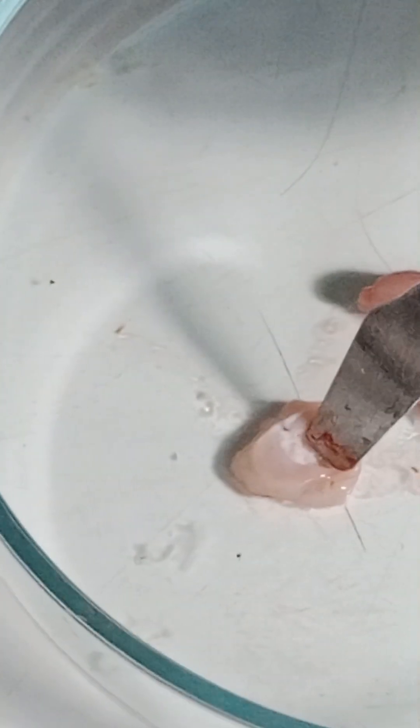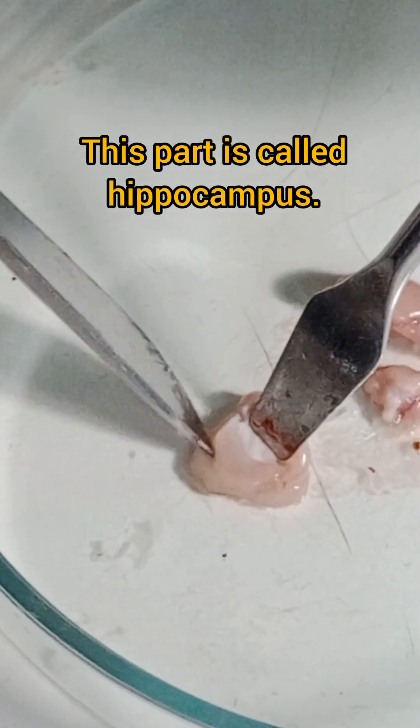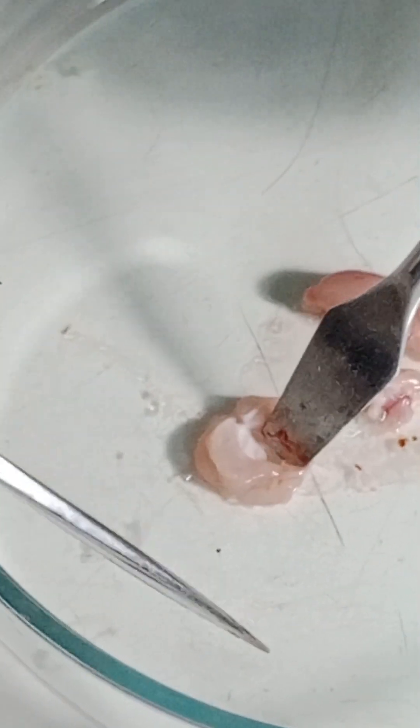If you try to remove any part randomly it will be a problem. Use one spatula and one blade. This part here is called the hippocampus — you can see it in the video — and this part will be removed nicely.